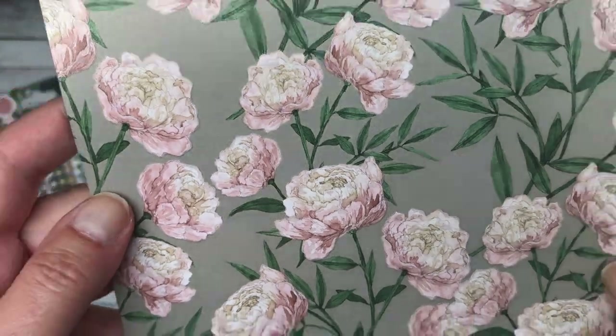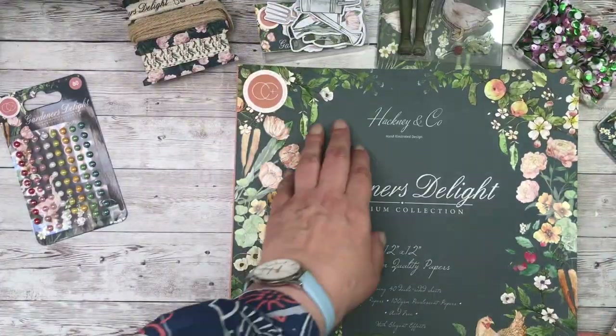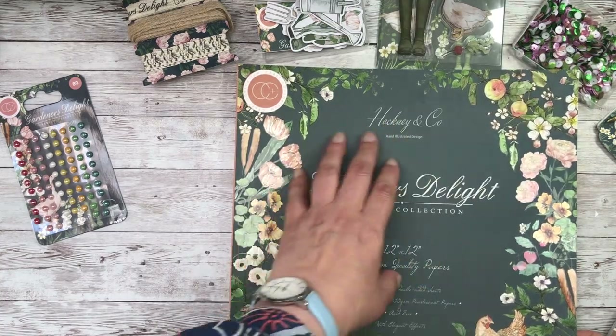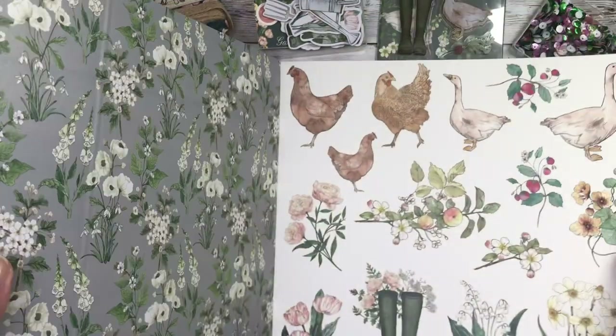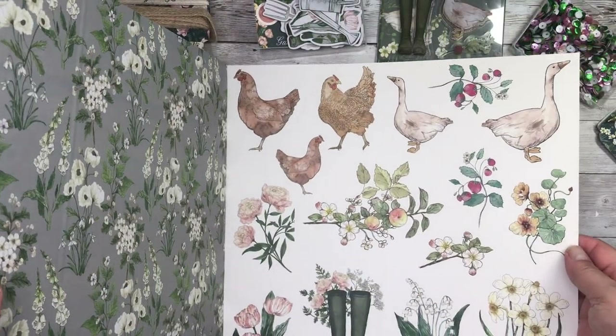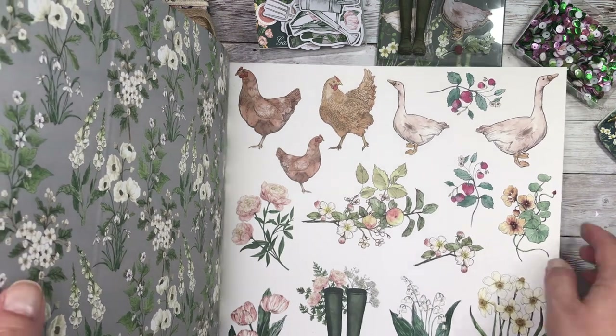You've got soft pinks and olive greens, dark greens — it's like a racing car green. And as always, you've got your extra toppers in the front and back that you can cut out.